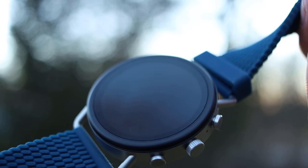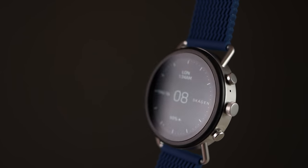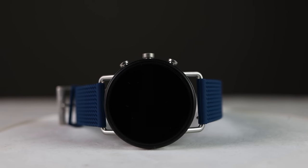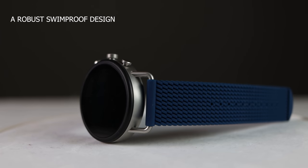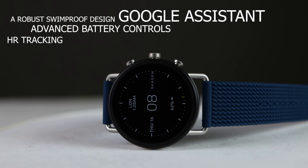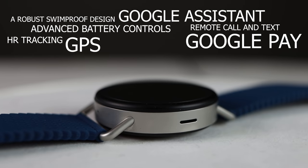The all-new Skagen Falster 3 is a Wear OS watch with a clean and simple design and some impressive features packed into one of the newest smartwatches on the market. This watch claims to have a robust swim-proof design, advanced battery controls, Google Assistant, heart rate tracking, GPS, Google Pay, remote call and texting, and much more.